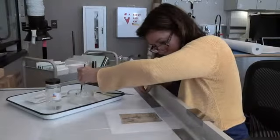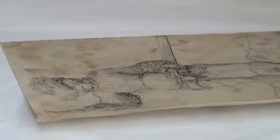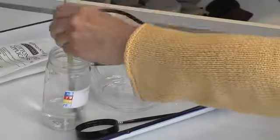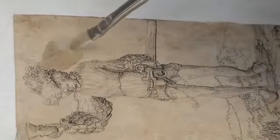She uses a small brush to apply an ammoniated water solution to reduce the brown foxing. This solution subtly releases the color of the foxing, which distracts from the appearance of the drawing. She carefully alternates the application of ammoniated water with that of ethanol in order to...